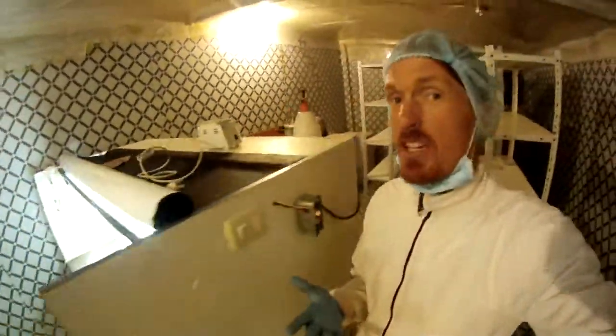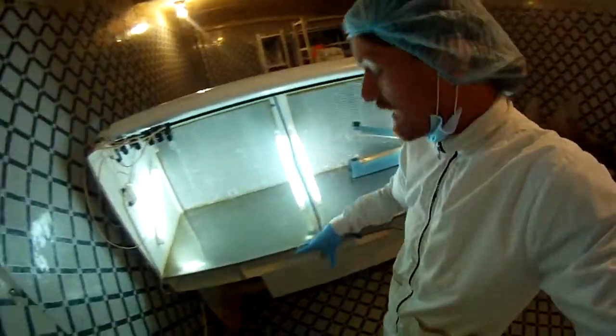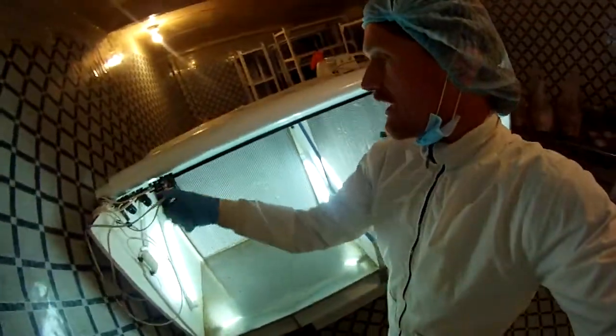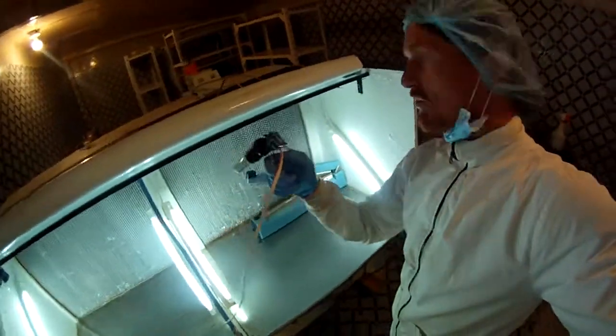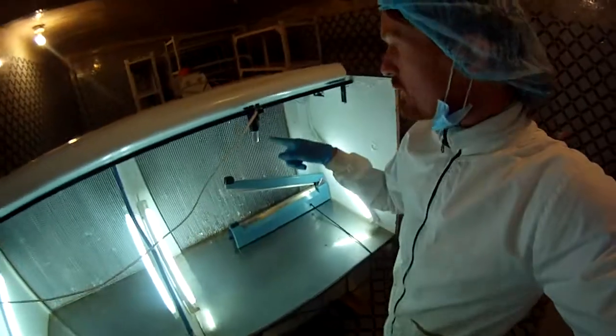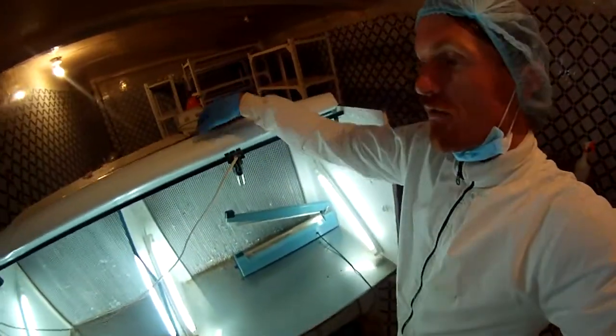I keep this place clean. When I do work, I make sure this table leaves clean. I clean the floor and then I go to the nth degree - I have a UV lighting system. It goes up here on a timer and cycles on for an hour every night to sterilize my workspace.